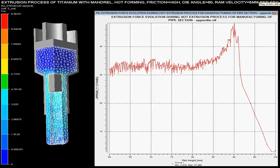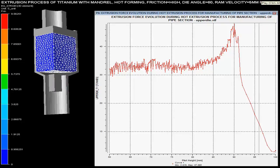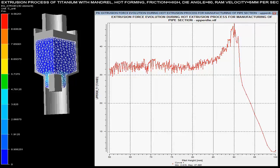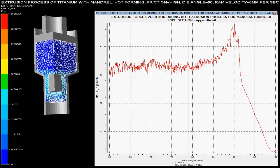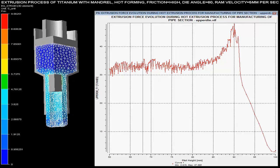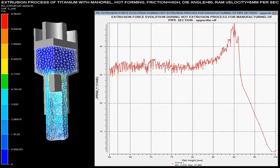In this video you can see the hot extrusion process of the titanium pipe, which comprises of a mandrel in the extrusion die. This process is hot extrusion process, where different parameters are controlled on the basis of given specifications.